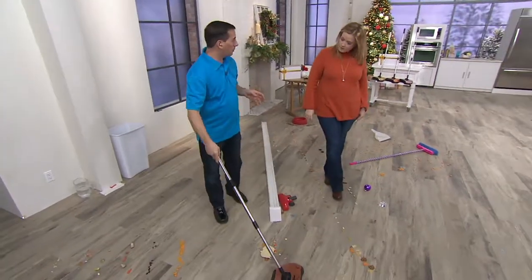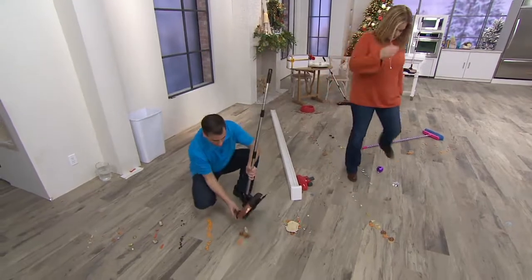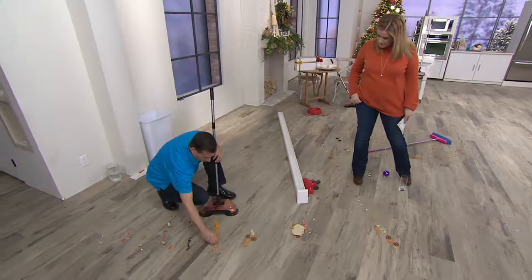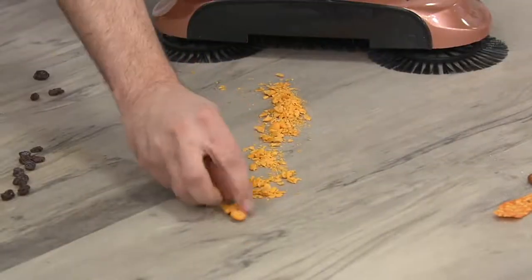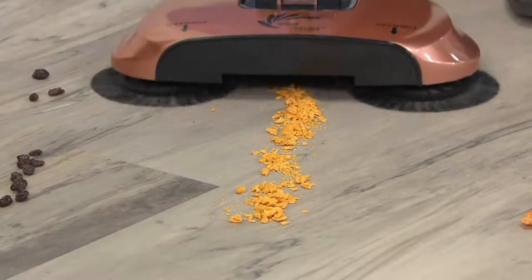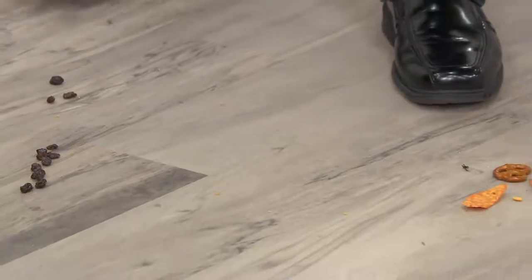It was taking too much time and it was too hard to sweep. I went online and there was nothing made for hard surfaces. The Easy Edge is made for your hard surfaces — not for carpet, but it'll do a great job on hardwood floors, laminates, and tile. I have three kids and sometimes they make a mess, and it was just taking a really long time to sweep up.